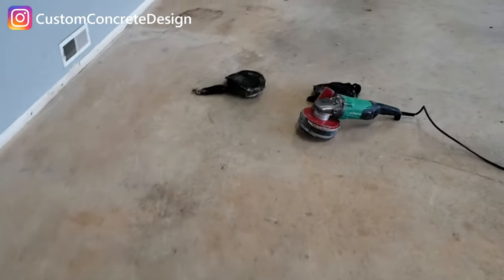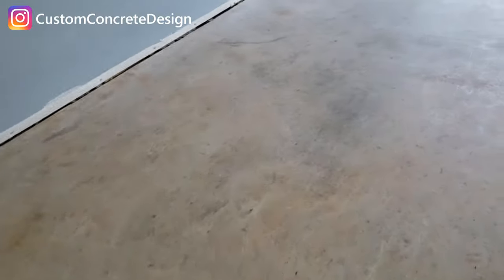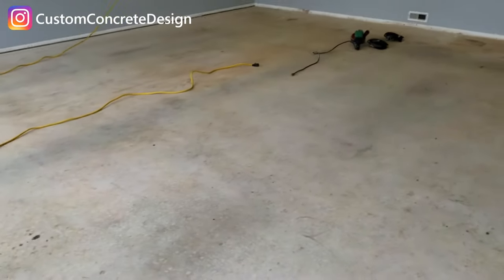The floor is in good shape, but we're going to go ahead and shave off this top layer, get all the imperfections taken care of and wiped off. Get it cleaned up and ready for some epoxy and chips. It's got one crack here in the opening — I'm going to go ahead and repair that, and then we'll get started on the epoxy.